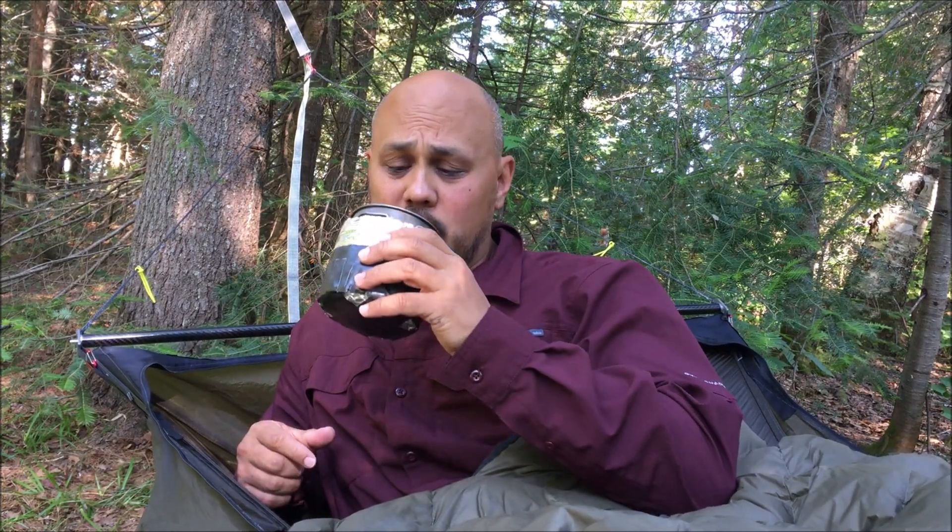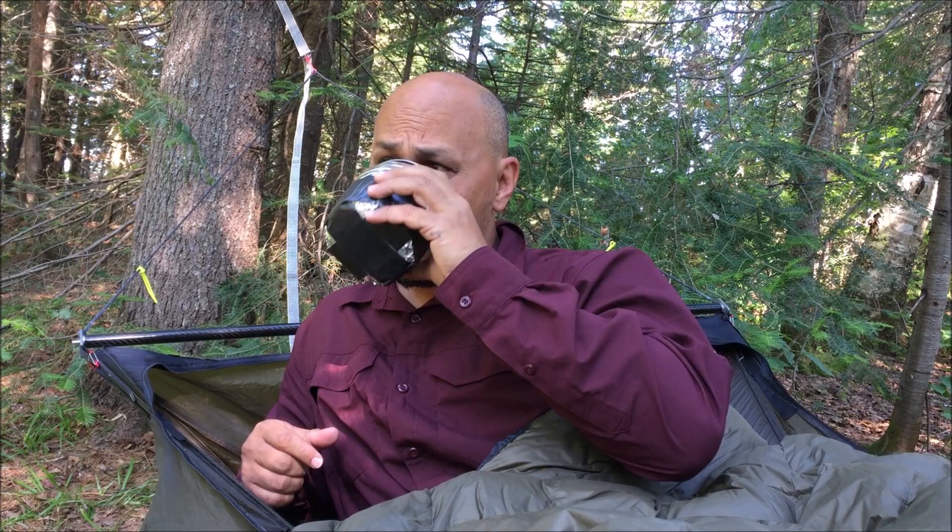Good morning from Two Islands Lake campsite on the Gunflint Trail in the Gunflint Region, Minnesota. My name's Rob. Thanks for watching. I'm just enjoying a cup of coffee this morning in the hammock, and I wanted to give you a little update on the Hammock Gear 40-degree Econ Burrow top quilt.